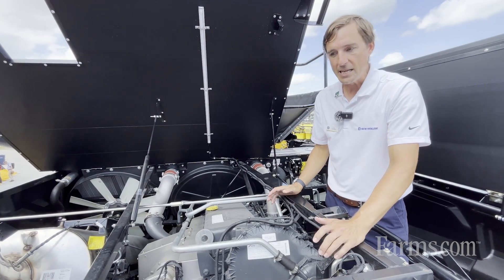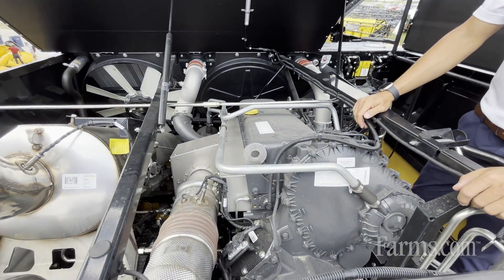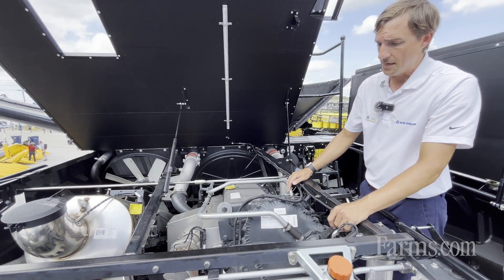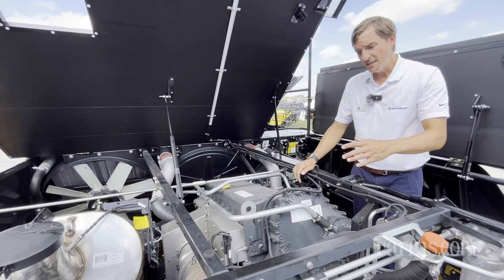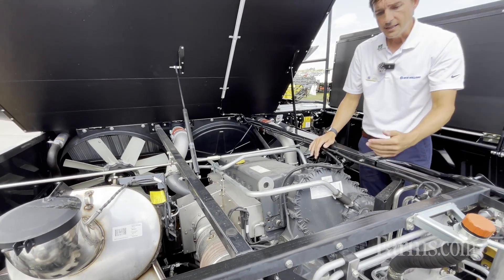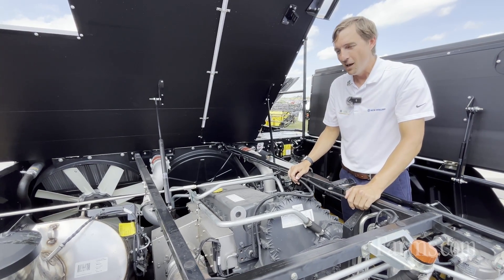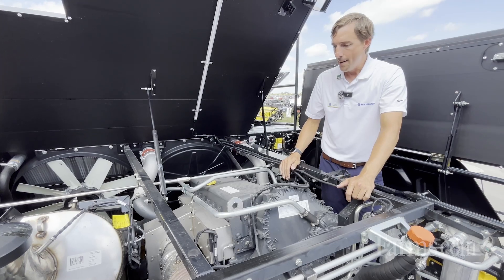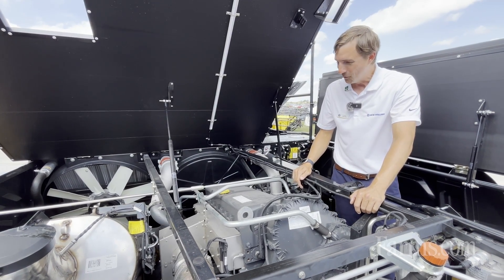Up on the engine deck — this is really the heart of the machine. From a horsepower standpoint, the engine here is a 13-liter Cursor, produced in-house by FPT, one of our engine suppliers in the CNH world, and it's pushing about 635 horsepower. What's really unique about the driveline is that the engine is at the same angle as the rotors. The idea is to get the driveline in line with the actual rotors themselves — if we don't have any lefts, rights, and zigs and zags, we can get much more power efficiency through the driveline. FPT works with our design folks and they have provisions for running engines at unique angles.